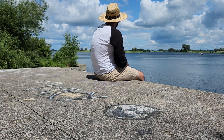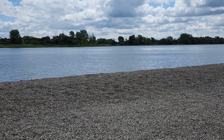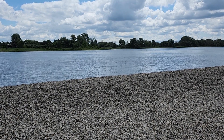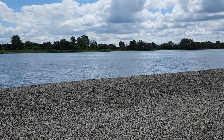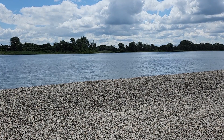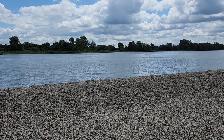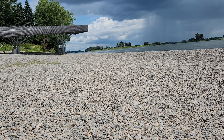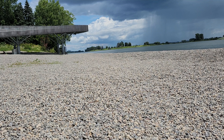So here's the Zoom H4n integrated mic recording at the beach. And here's the Penta Mike recording the same scene.